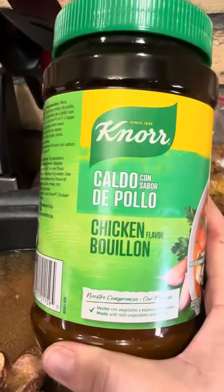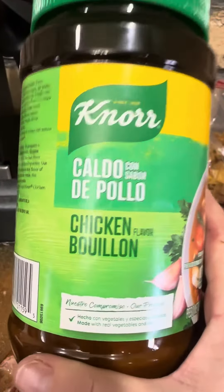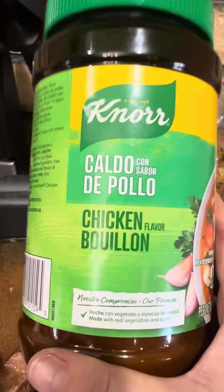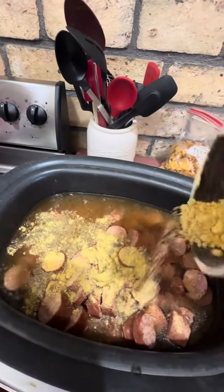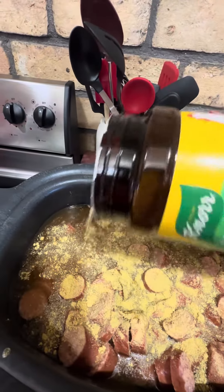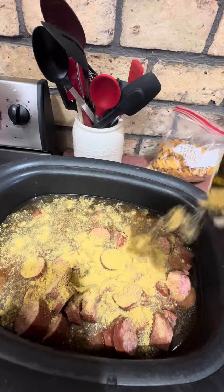Add some chicken bouillon — I do not measure this, but you can always add more, you just can't take away. So do not do too much or it's going to be too salty, just a little bit.